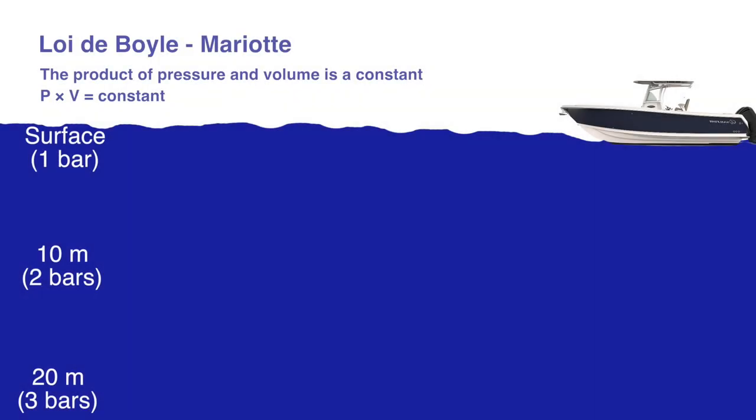This problem is the result of a physical law known as the Boyle-Marriott law, which tells us that the volume of gas decreases as the depth, and so the pressure, increases. In the opposite direction, the volume increases the closer you get to the surface, since the pressure decreases. The product of volume and pressure is a constant, whatever the depth.